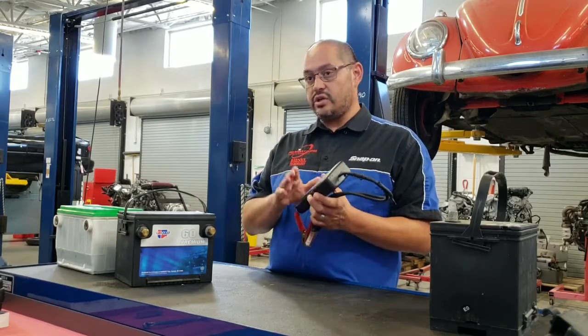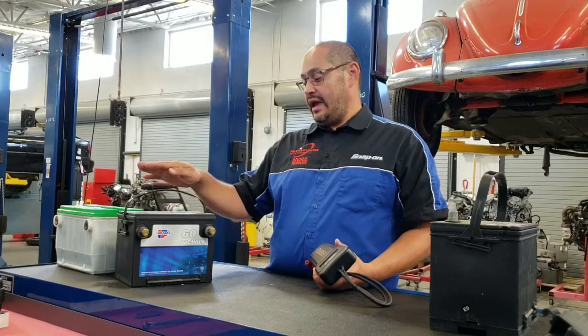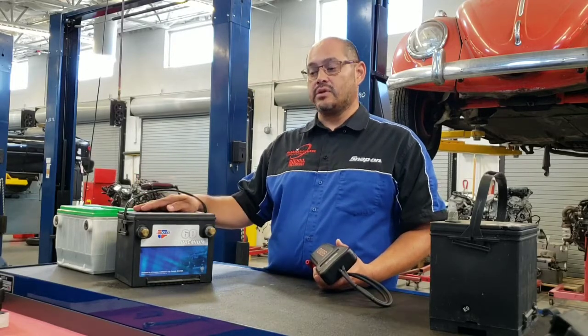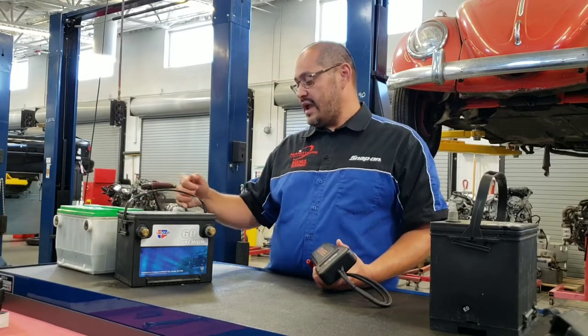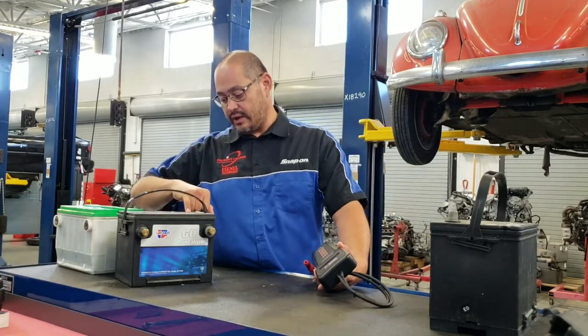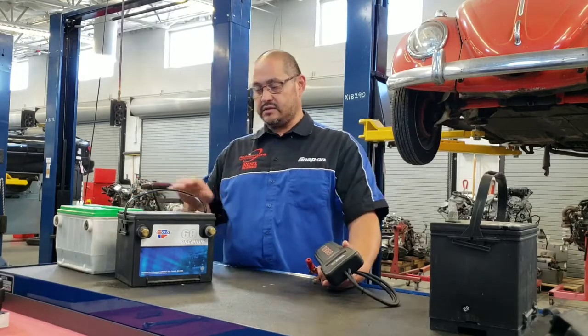In order to use this tool, we need to know what type of battery it is and the battery's rating. This battery is a lead acid battery, and looking at the label, the cold cranking amps is 540. It's a 12 volt battery.